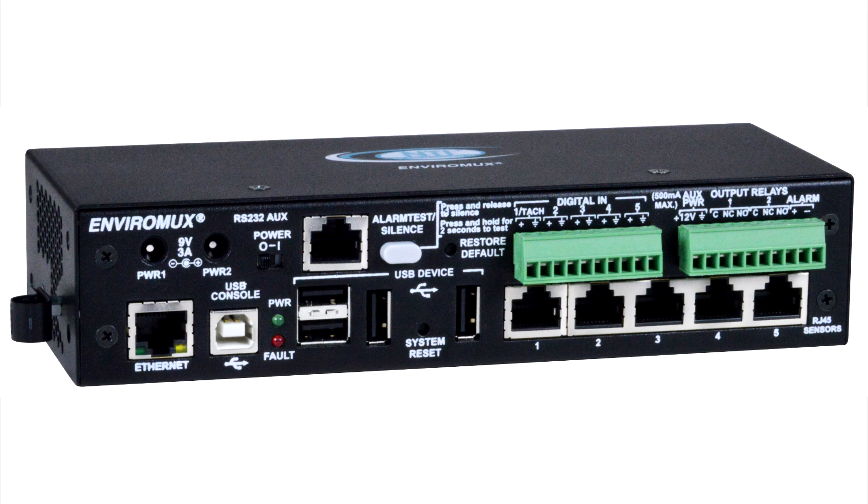The E5D features an internal temperature and humidity sensor. It has dual DC power for dual redundancy and is available with optional backup battery or 48 VDC power. The power switch manually turns the unit on or off.